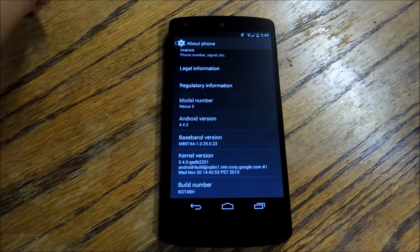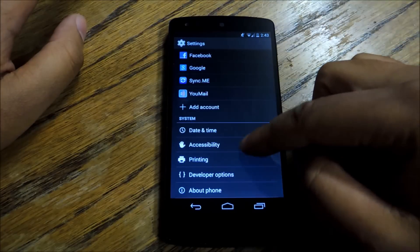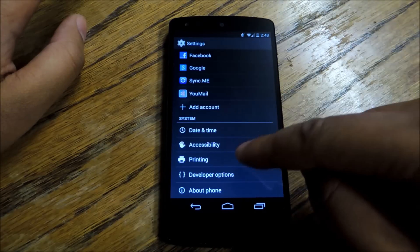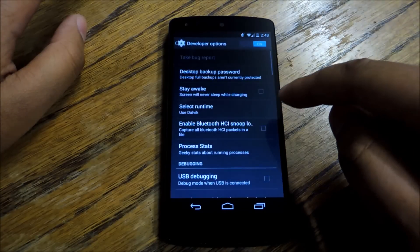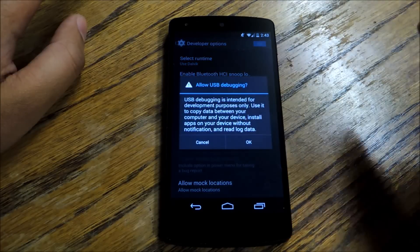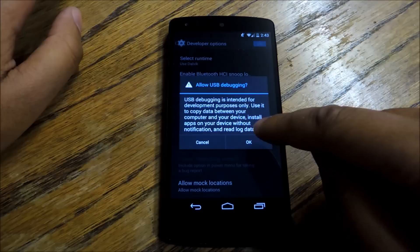If you tap it enough, it unlocks developer mode. Once you do, you can go down to developer options — it's kind of like a hidden section of the settings that you don't normally see. Come down to USB Debugging and check that box. You'll get a little warning that says make sure you know what you're doing — hit OK.